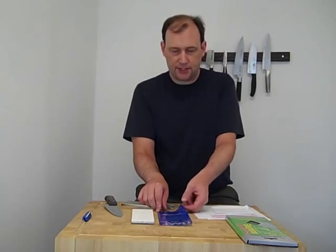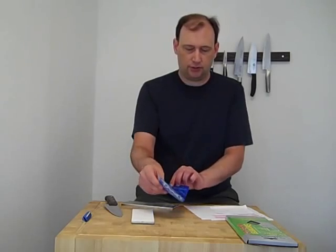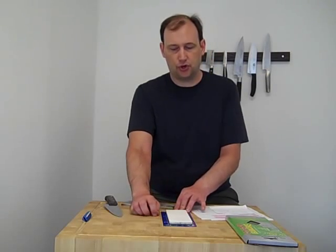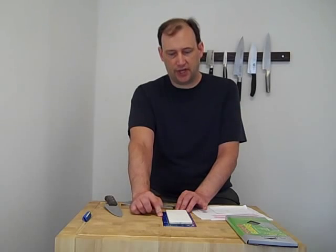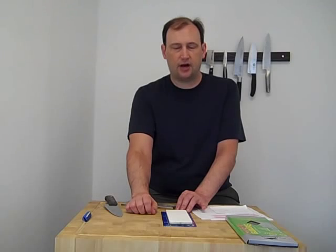The next question I had was, I noticed you were using a mat beneath the stone, is this a good thing to buy? The DMT non-skid mat is what I'm using under the stone. And yeah, this is a good little mat to provide a little bit of friction between the counter and your stone. It also works when it's wet, which is nice. They're not that much money, but you can use other things. You can use those little rubber drawer liners or even a damp cloth, dish towel, something like that.